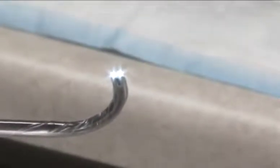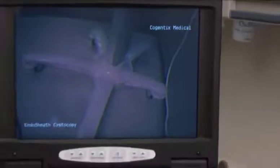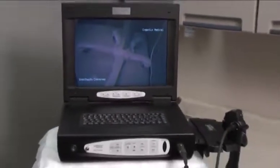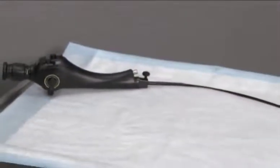The optically clear window at the tip of the sheath allows the scope to visualize anatomy clearly and to capture vivid images using an optional digital camera head. The CST 4000 cystoscopy system incorporates two essential components: the reusable D-shaped endoscope and the sterile, disposable endosheath system.